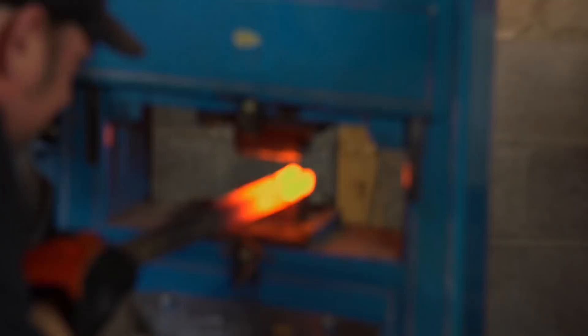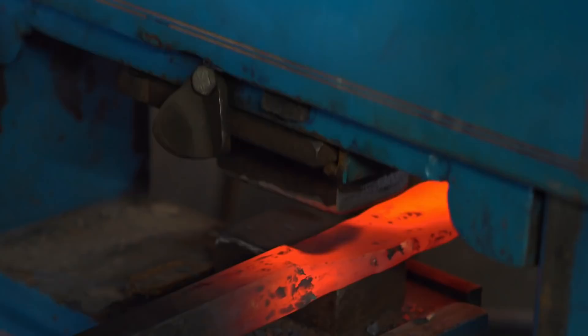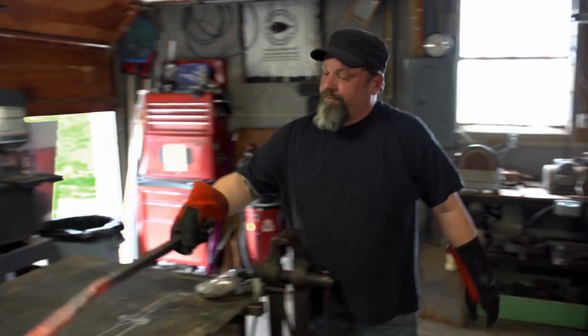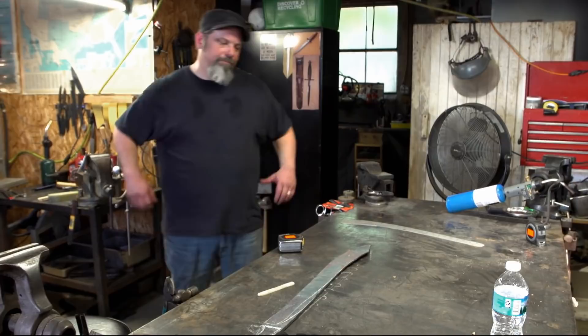I'm letting her start warming up. I'm doing most of the work on the press, just trying to break that down and spread it out. Heat her back up. It has to be a minimum of two and a half, four inches from the tip, so I'm going to go for three. That way I've got a little bit of movement to do any tweaks I need after heat treating. Tip's coming right in there now. Starting to take shape of a sword. That's it for day one.